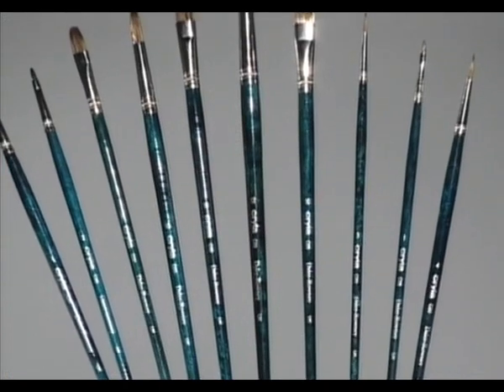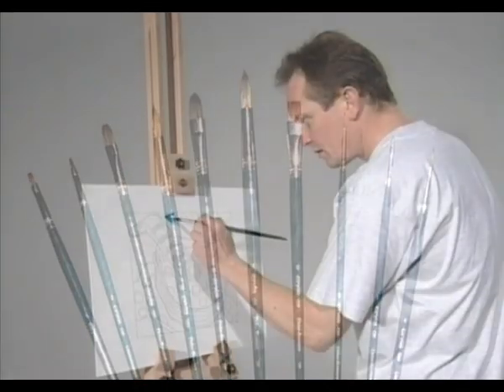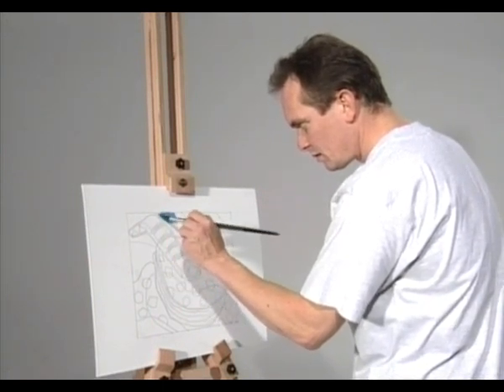The choice between long and short handle brushes is very much a matter of personal preference. Artists who work at an easel or on other vertical surfaces tend to go for long handle brushes.